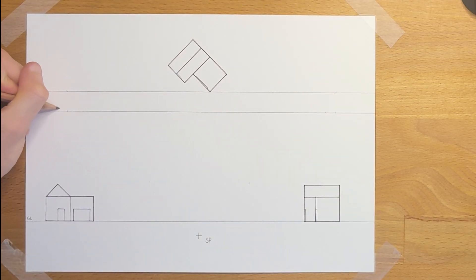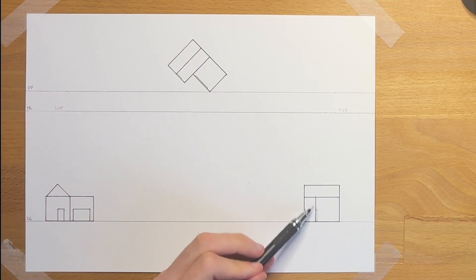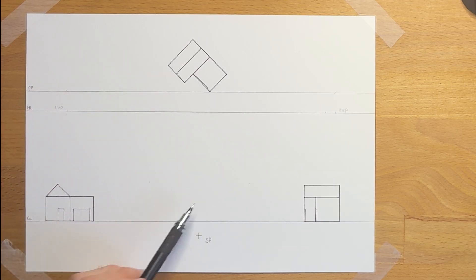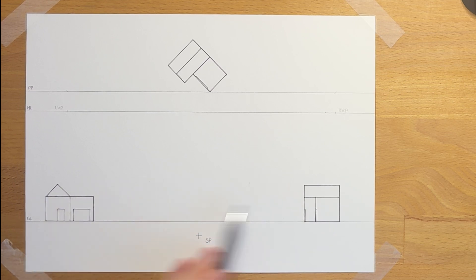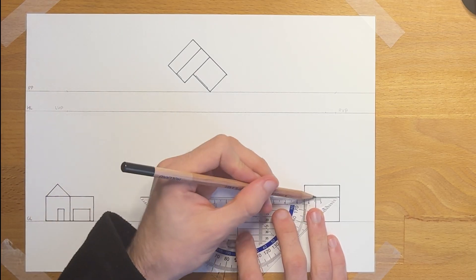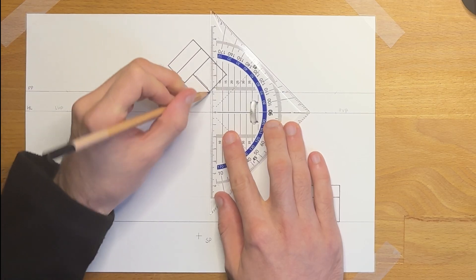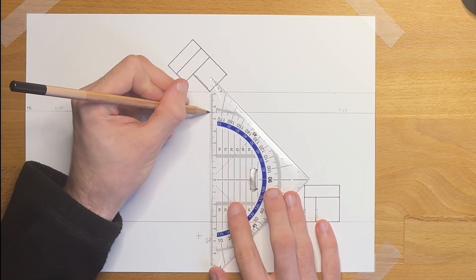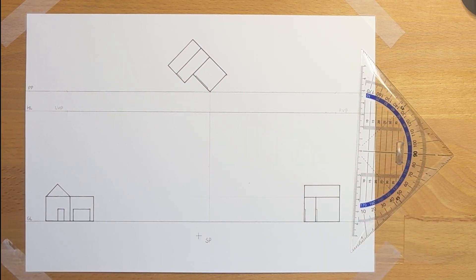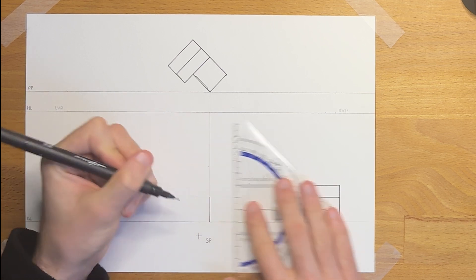This is our left vanishing point and this is our right vanishing point. Similarly to one point perspective, it is easiest to start with everything that touches the picture plane — that's this front of the carport right here. Because it is on the picture plane, we know it will be in the correct position and will also match the heights of the side views. So we extend this line first, then have this drop straight down, and this line right here is our first line of the drawing.